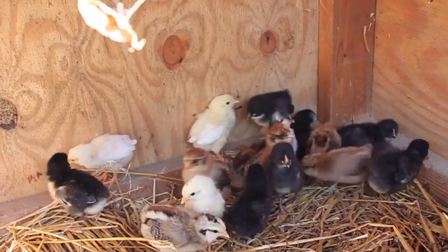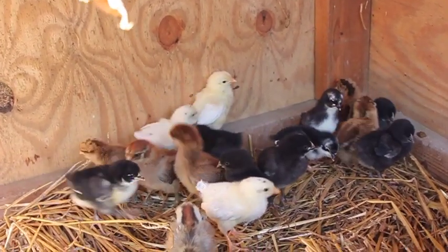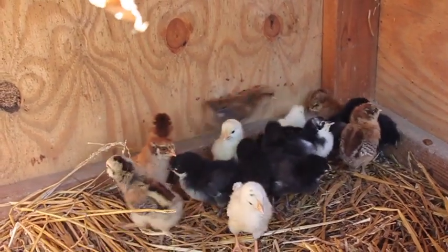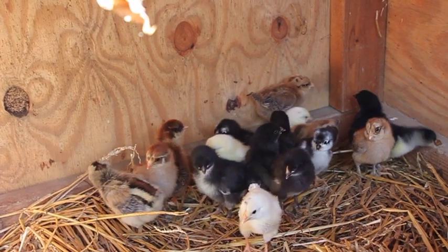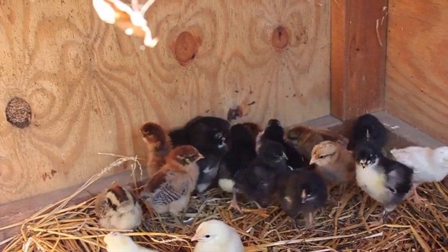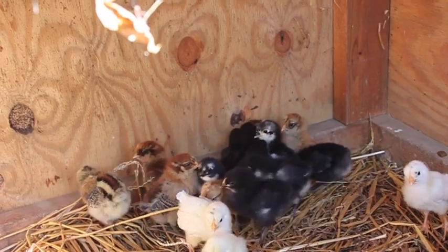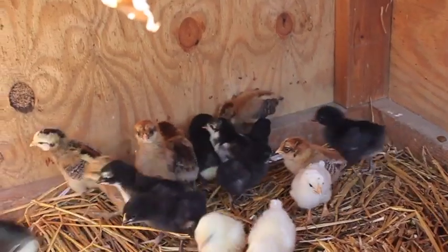We have 18 of them here. We have four Americanas, so they're Easter Eggers — they're gonna lay different colored eggs from green to bluish and pinkish. Then we have four black sex links, they lay brown eggs. We have four Australorps — Black Australorps — they lay brown eggs as well. And then we have four white leghorns and they should lay white eggs.